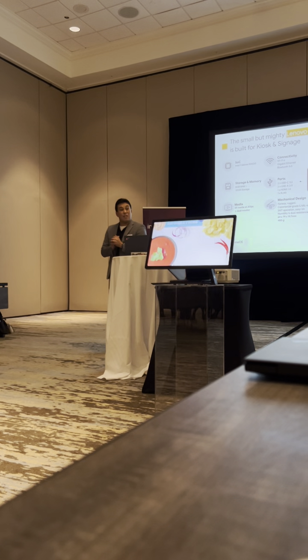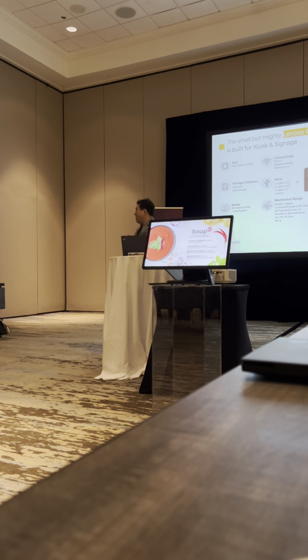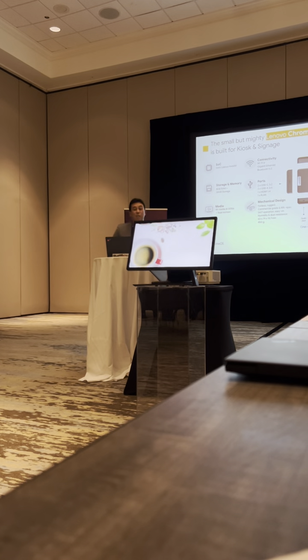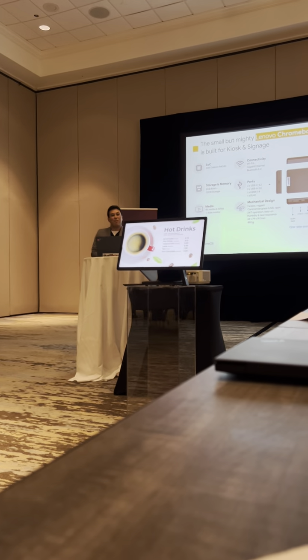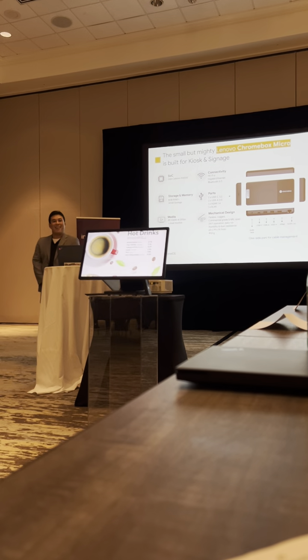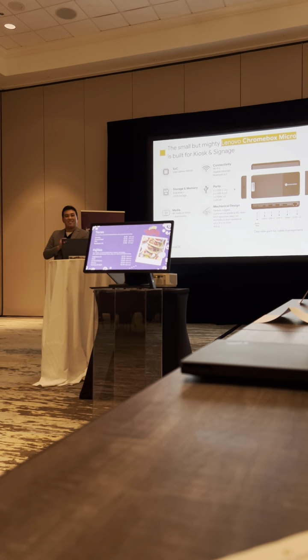Think about what that's going to do for the cost of adding another screen. And touch — this thing is touch as well. It does touch. And Ethernet, if the display provides Ethernet. So, the Chromebox Micro — the project that I worked on along with QZ Yang at Manovo — is built for kiosk and signage.